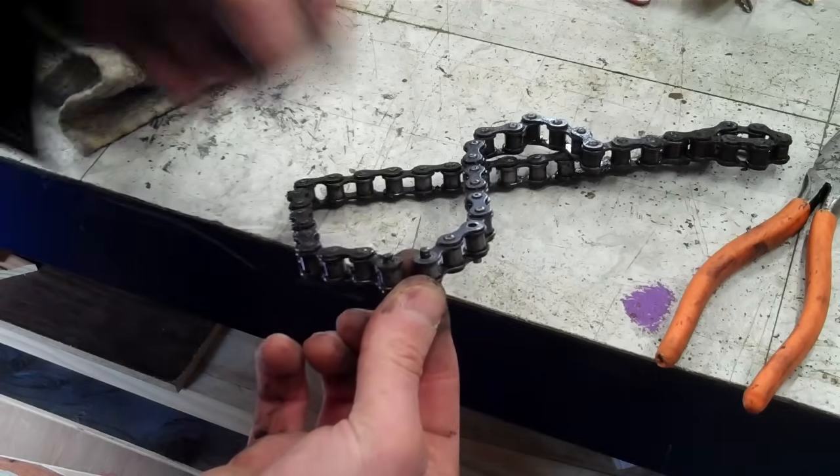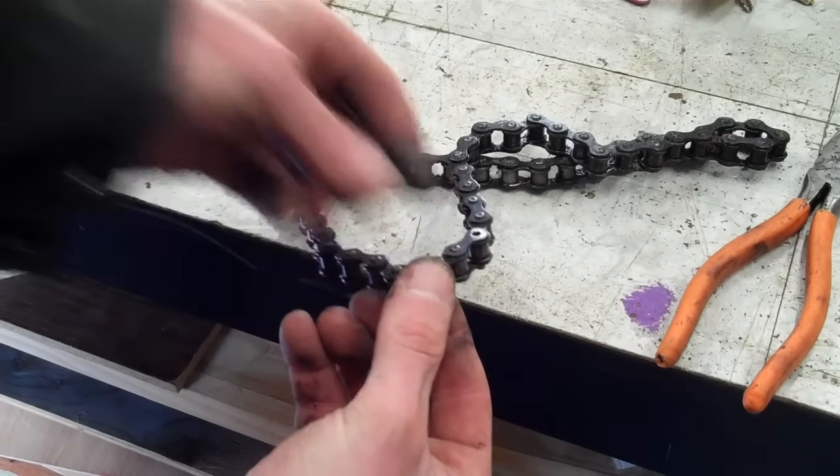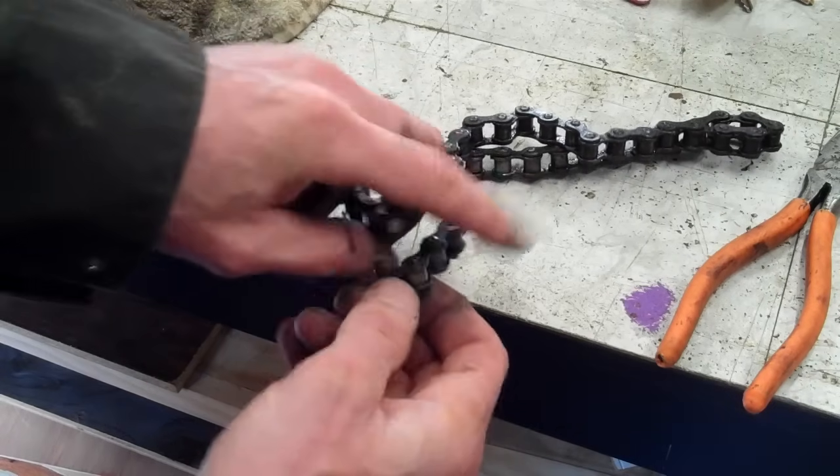This goes on top, and there's another washer that goes on top. I'll show you how to put that together. You simply just slide it off and you remove that master link.